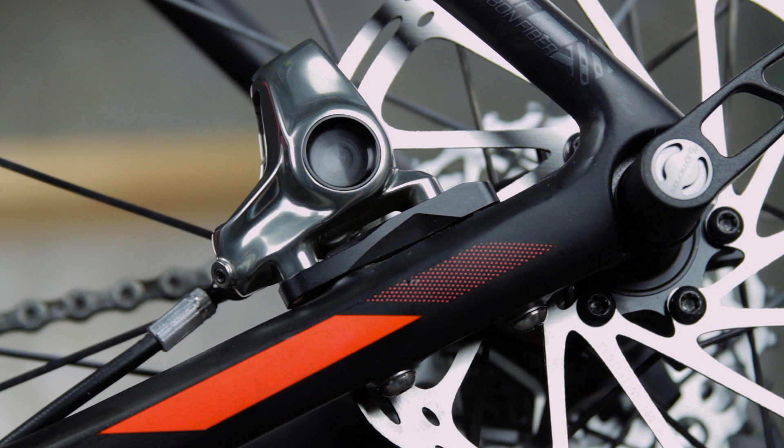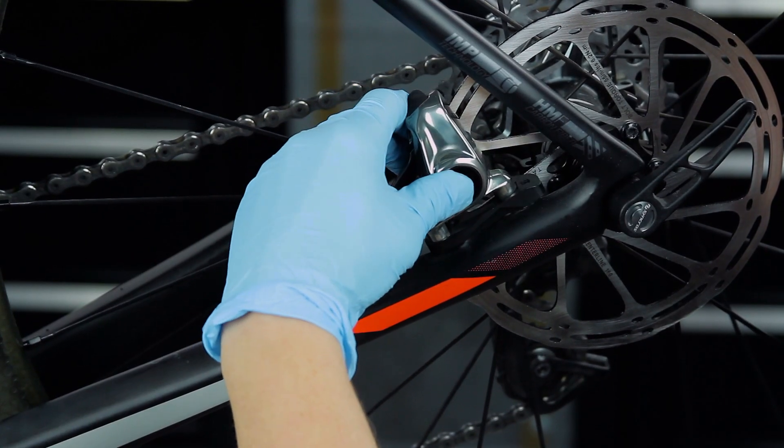Consult the user manual for brake caliper mounting options for your frame and rotor combination. Loosely install the caliper to the frame or fork.